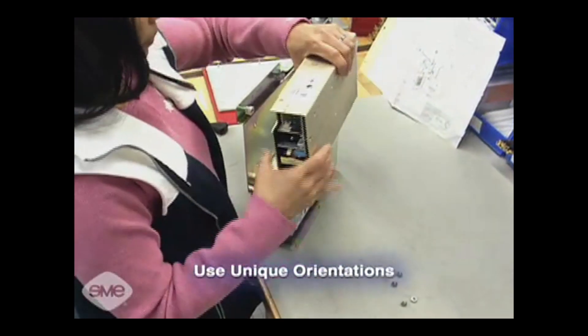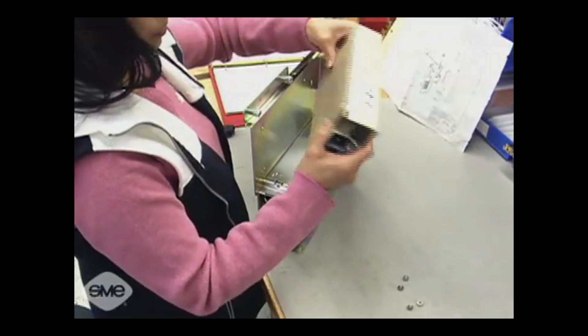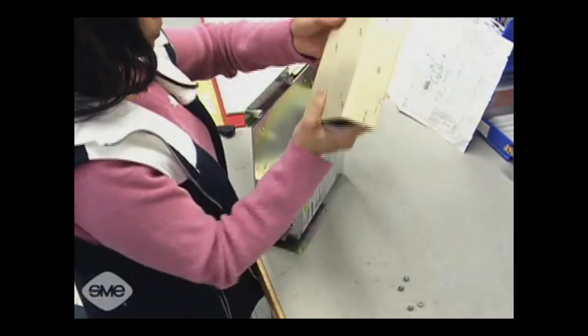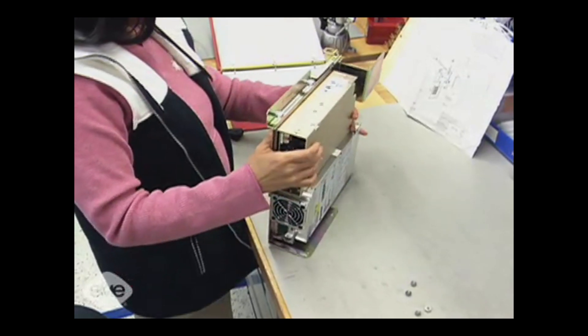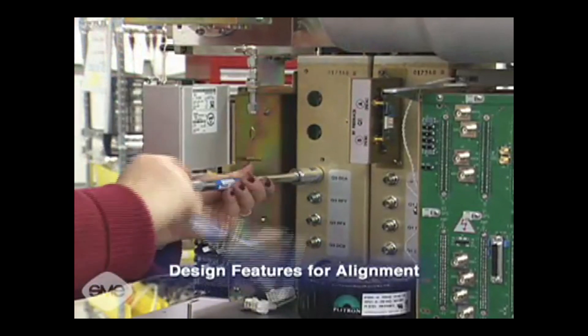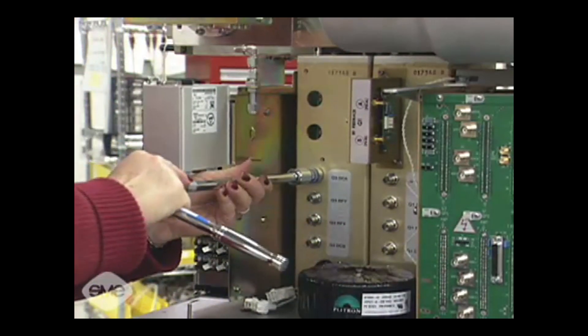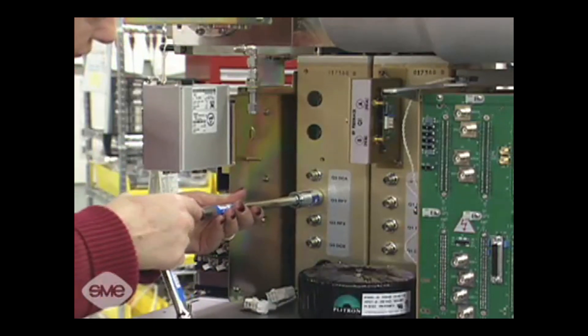Use unique orientations. Designing sub-assemblies to fit together in only one way is a great quality control technique — products are assembled the right way every time. Design features for alignment. A self-aligning assembly improves quality and saves a tremendous amount of time in assembly, installation, and service.